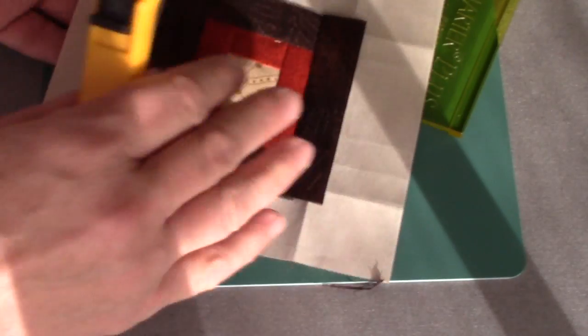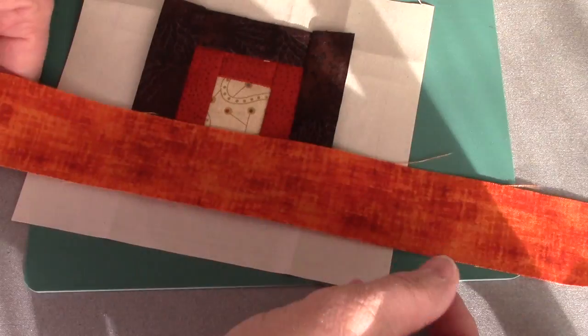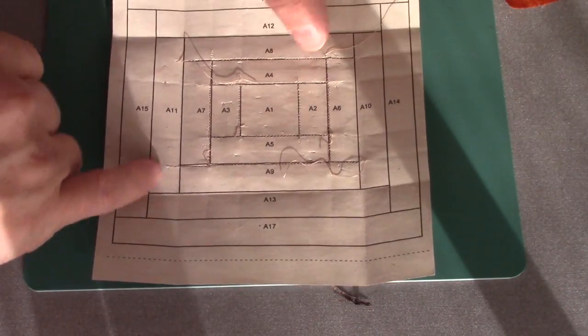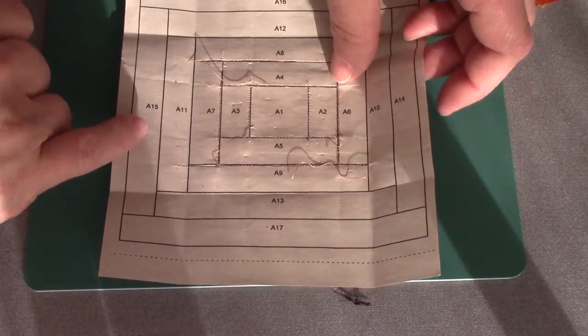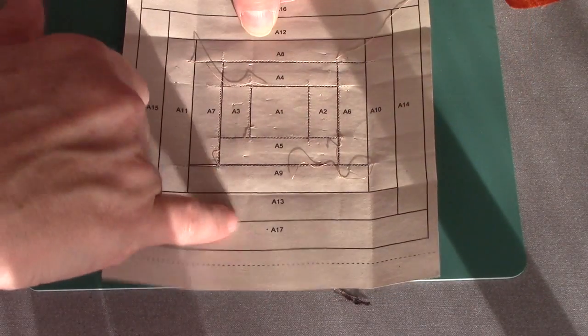Round two is on. My next round is the lighter orange. Again, we're going to go opposite sides — we're going to be putting on A10, A11, A12, and A13.